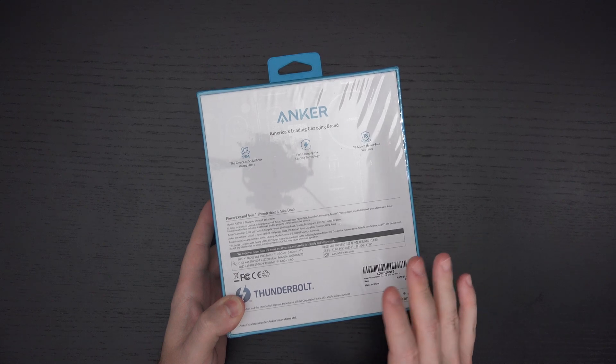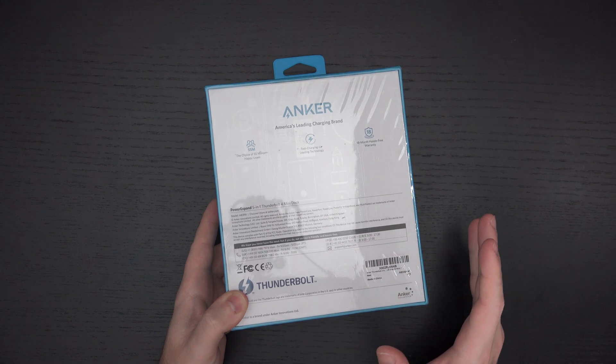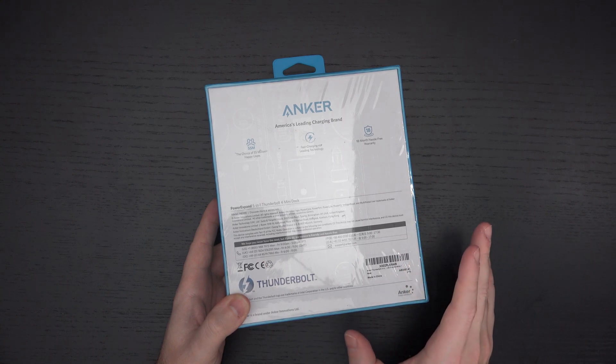Thunderbolt 4 doesn't really give us that much more than Thunderbolt 3 — it really just delivers 8K video, where with Thunderbolt 3 we only had 4K video, and that is 8K at 30 frames per second.